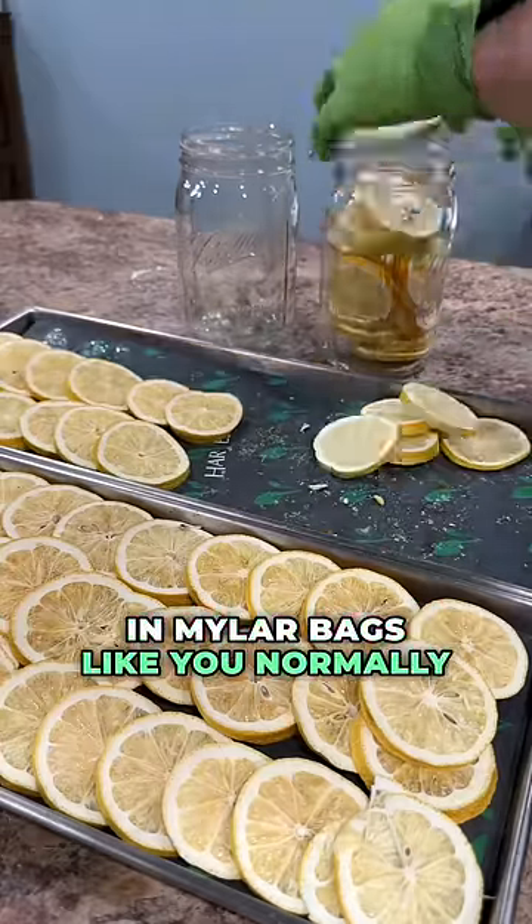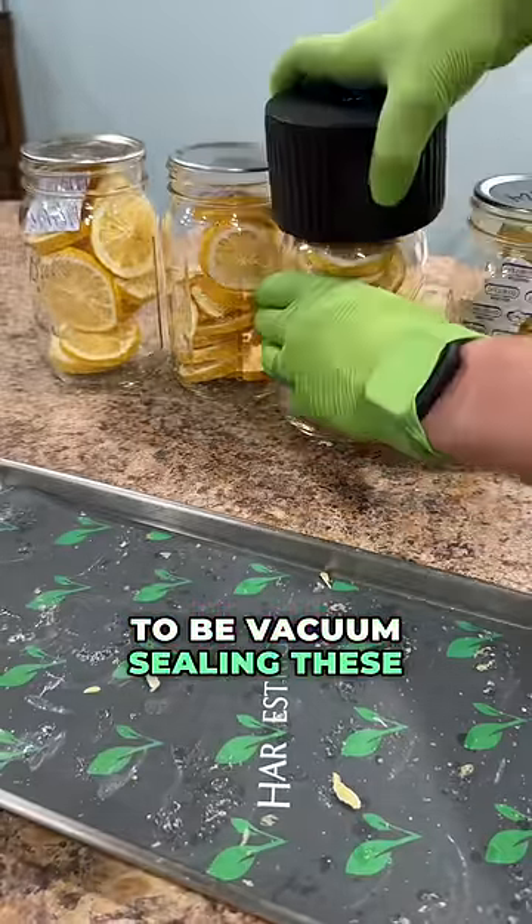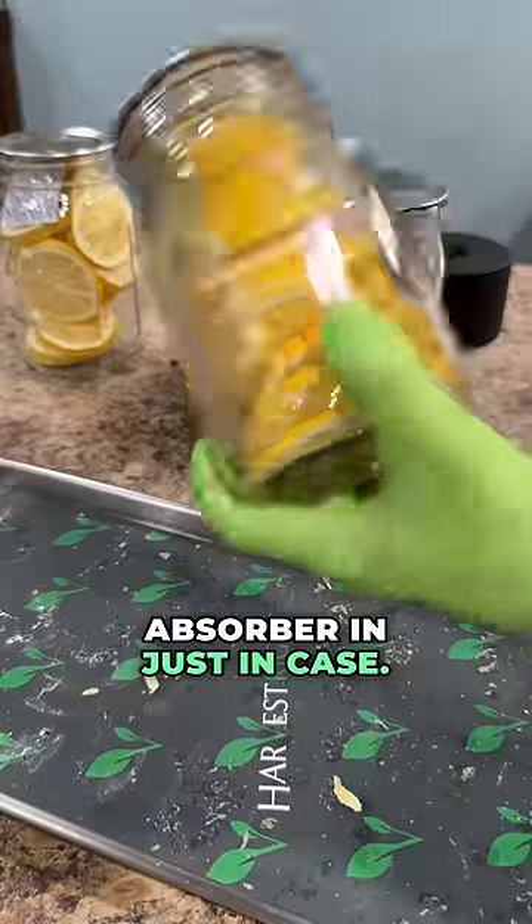Now, rather than storing these in Mylar bags like you normally would with freeze-dried foods, we're storing these in glass jars. We're going to be vacuum sealing these glass jars and putting an oxygen absorber in just in case.